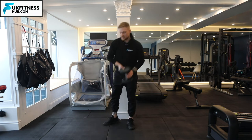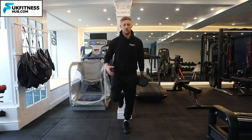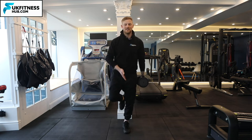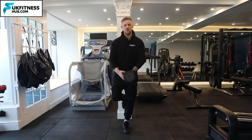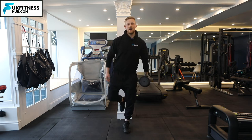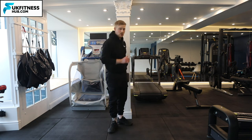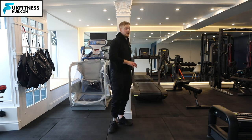The dumbbell passover exercise looks like so. I'm going to bring myself into a position where I'm flexed at one knee. All my weight in this example is on my left side, and I'm going to pass the weight slowly into my opposing hand, stabilize, and do exactly the same. I'll repeat that for my desired amount of repetitions whilst only keeping one foot in contact with the floor.